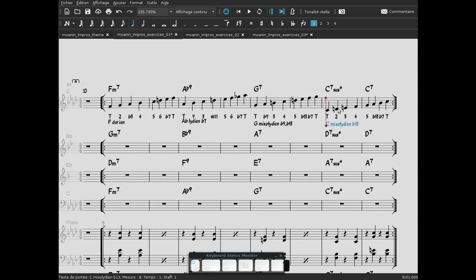On peut écouter le Do Mixolydien bémol 13, mais je préfère écouter le Sol Mixolydien bémol 13. Maintenant, on peut écouter l'ensemble : Fa Dorien, La bémol Lydien bémol 7, Sol Mixolydien bémol 9 et bémol 13, Do Mixolydien bémol 13. C'est parti.